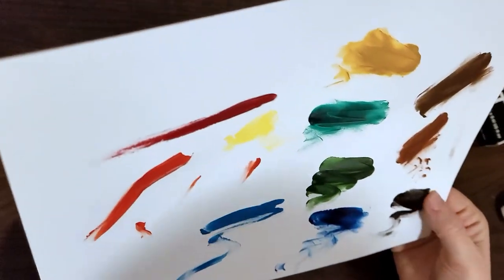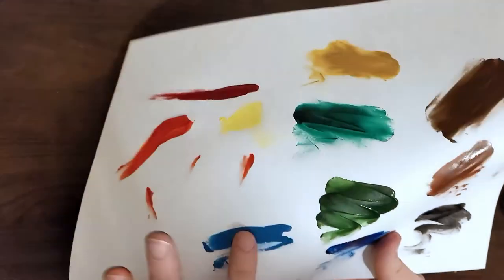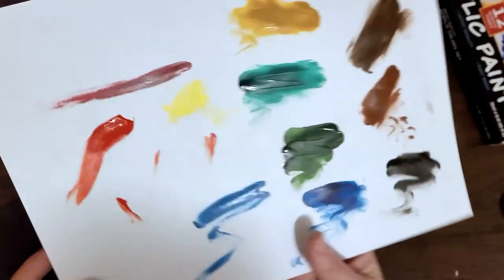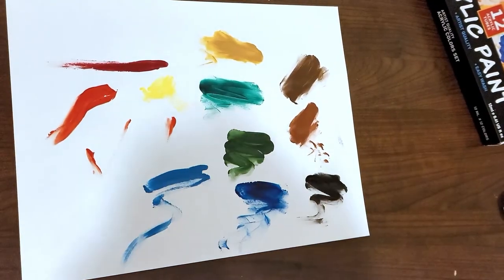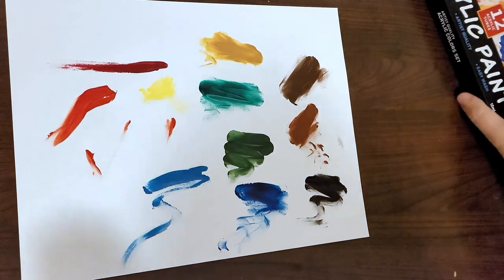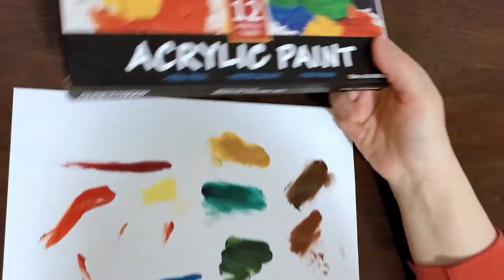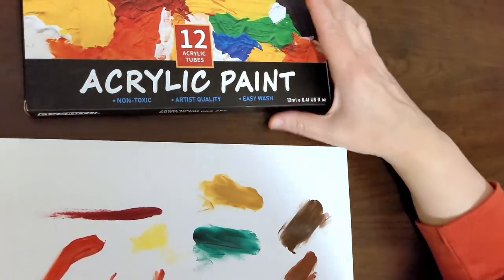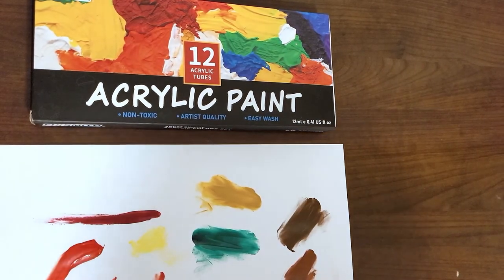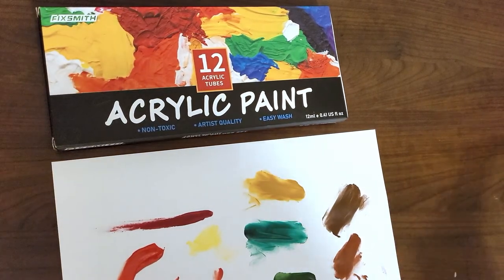It's already drying on the page — you can tell this is good paint. Anyway, thanks for checking out the set with me, guys. Make sure you like and subscribe to see what we're going to open up and discover tomorrow in daily delivery. I'll see you next time — who knows what it will be, but we'll discover it together!